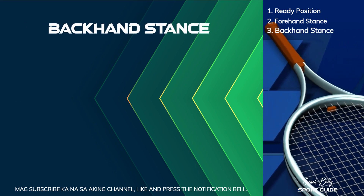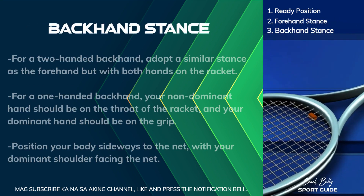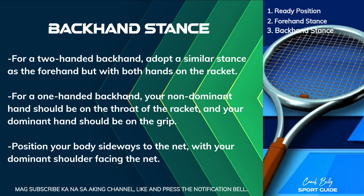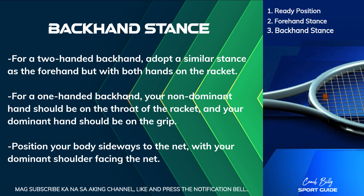Backhand Stance. For a two-handed backhand, adopt a similar stance as the forehand, but with both hands on the racket.